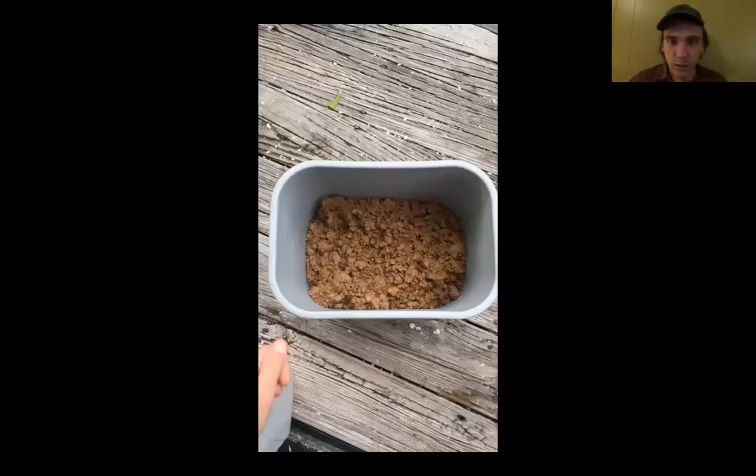Hi everyone. I'm here to talk about processing your foraged clay. I had recently gathered all this clay in North Carolina and I brought it home to where I'm staying to try and get it to a little bit more workable state.